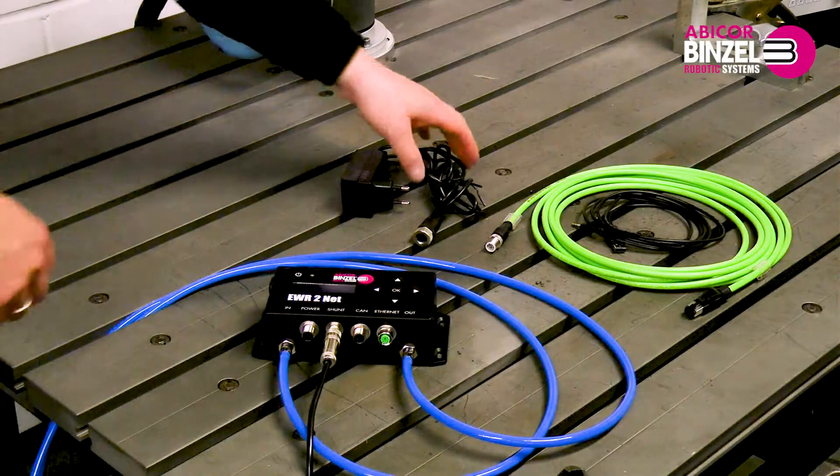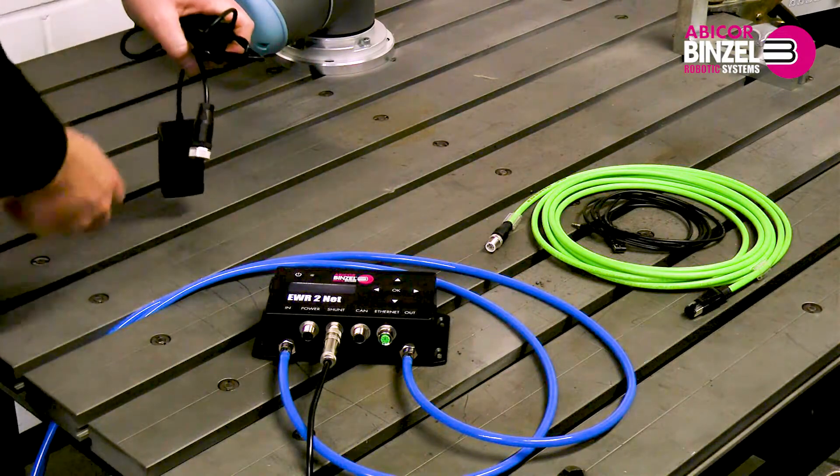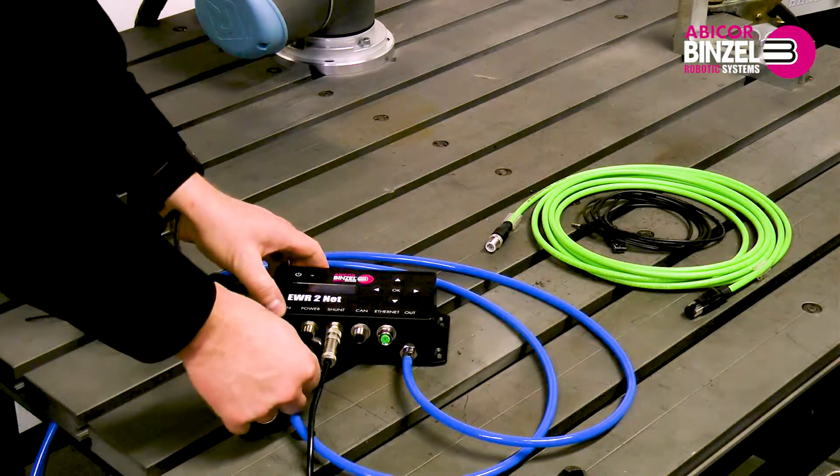After you have connected one of the two connection cables, you can connect to the power supply. For the power supply, you can choose between three options.